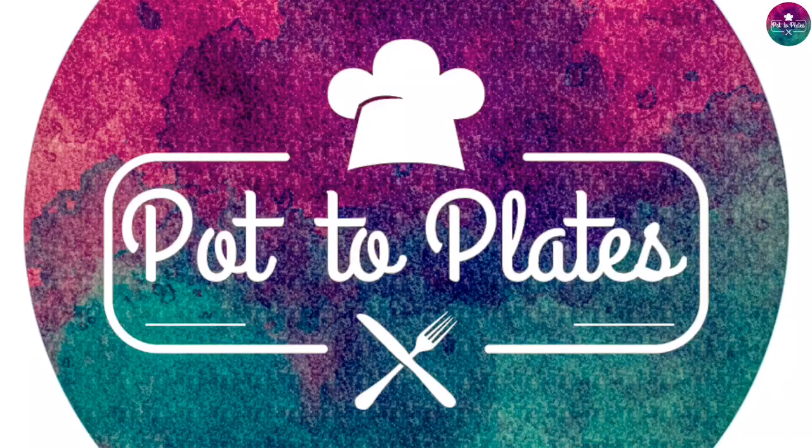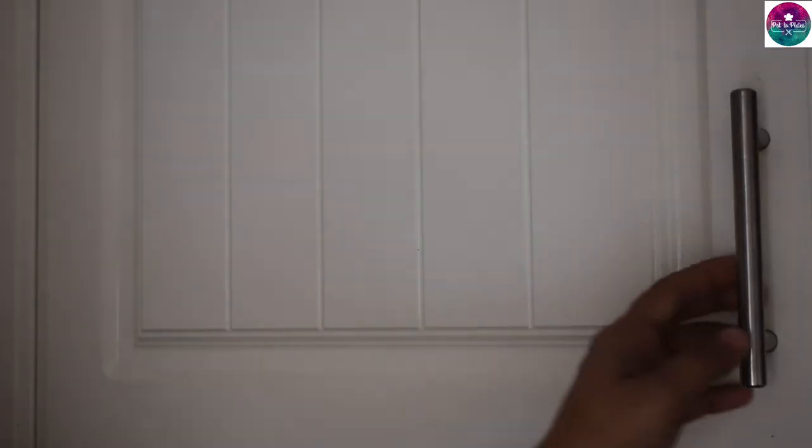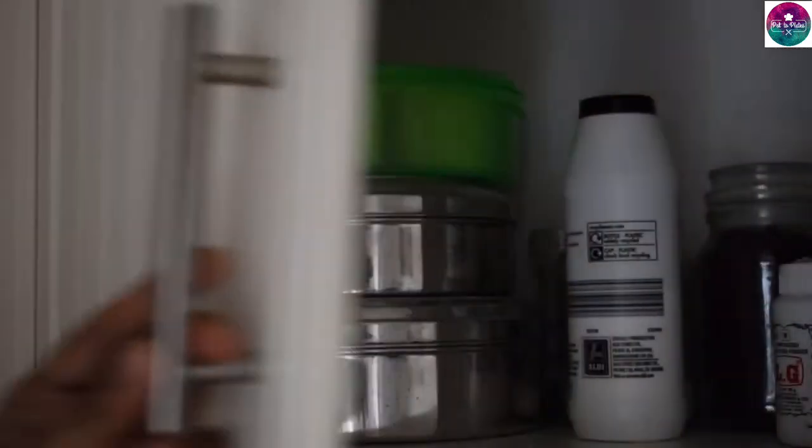This is the pot, two plates. This is our recipe video. This is the masala box.